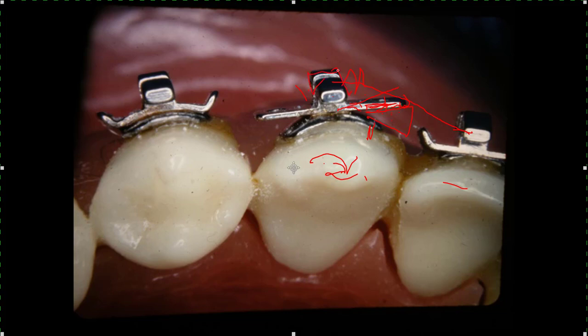They come out with all these fancy brackets and claim they can do all this wonderful stuff. If you're a good operator and you know how to do it, you can do any cutting or picking thing you want with just a bond to the tooth. There's no problem with sliding in these brackets. Don't buy into fancy brackets unless you really know what you're doing. You can do it with some pretty simple brackets.